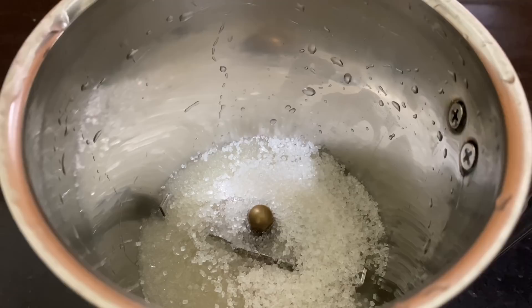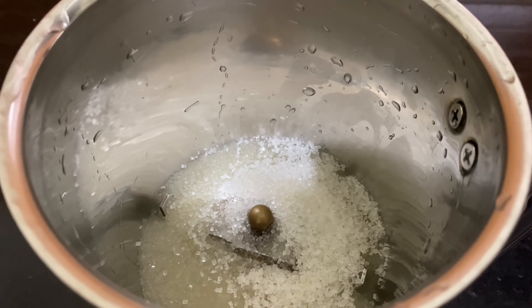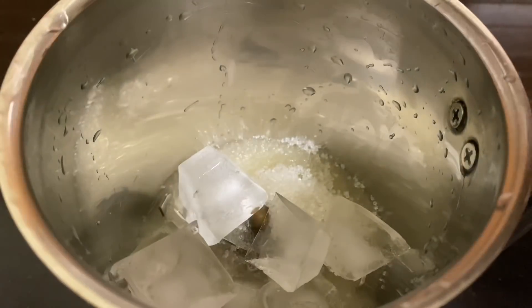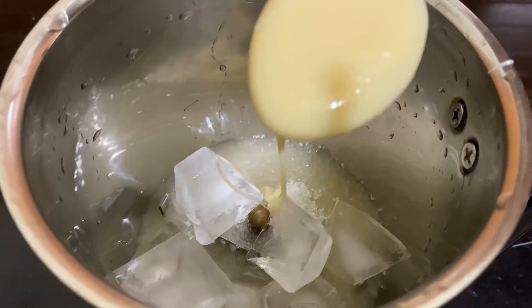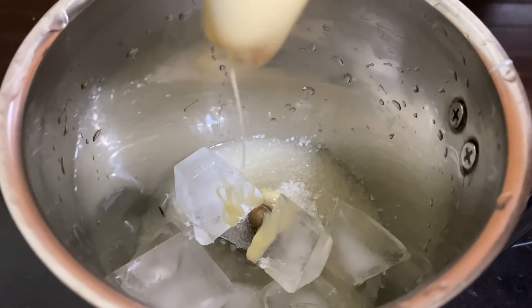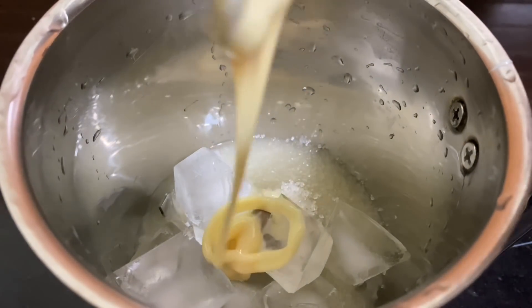I'm going to mix it with a color. You can mix it with a taste, just a little bit. Then we add a few ice cubes.